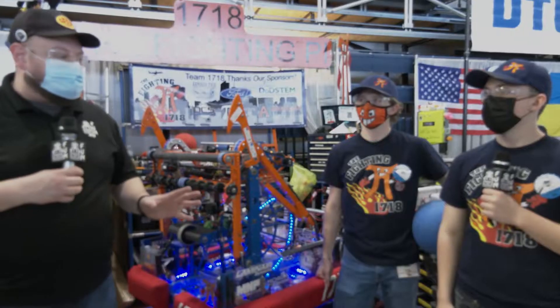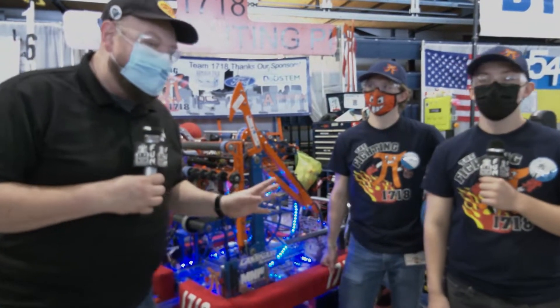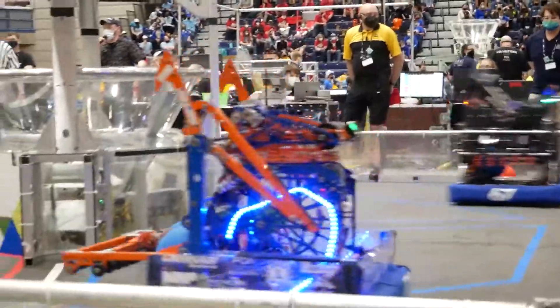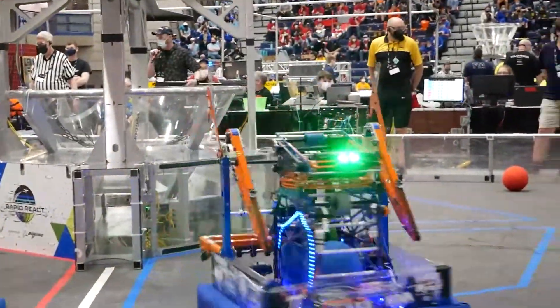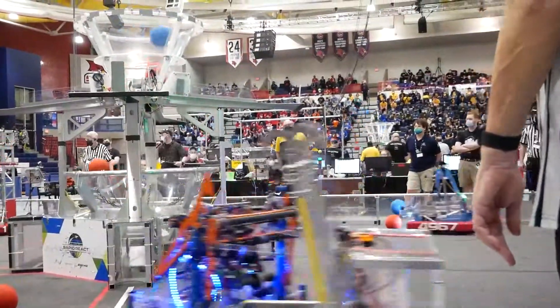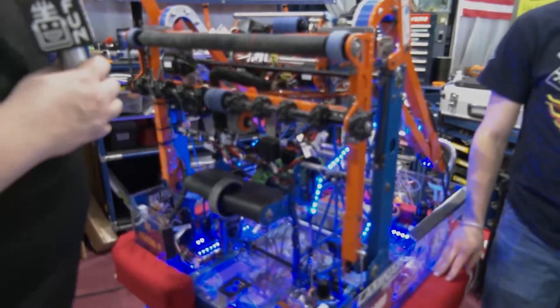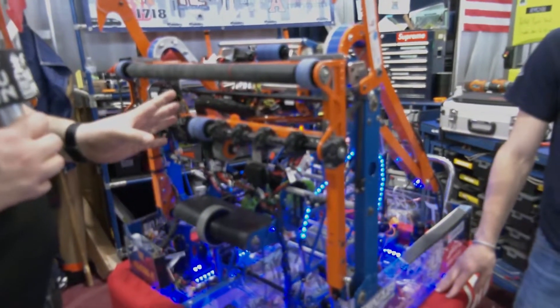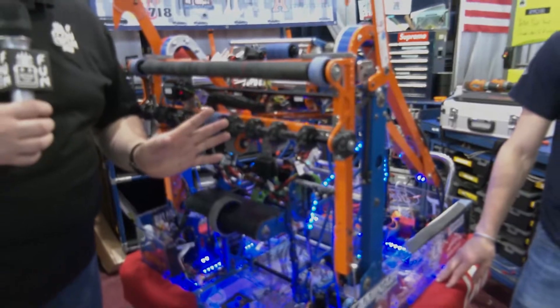Hey everybody, it's Tyler here at Michigan State Championships checking out number 1718, The Fighting Pi. I have Evan and Ben here, and you've got to check out this robot. Of course it lights up, but the design that goes into this robot - the intake, indexer, shooter, climber - it's just looking absolutely phenomenal. MSC having a great performance so far, so can't wait to get more into this robot here on Behind the Bumpers.